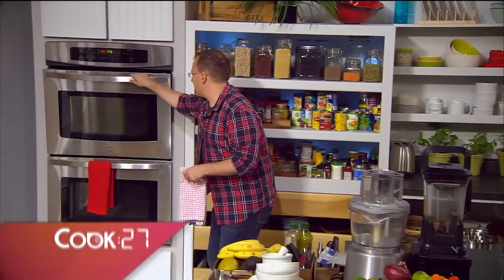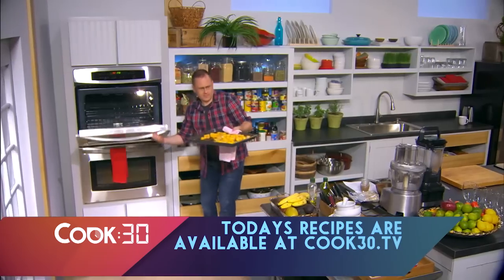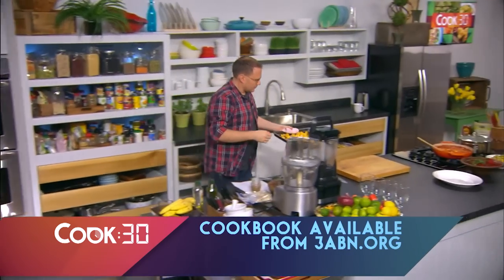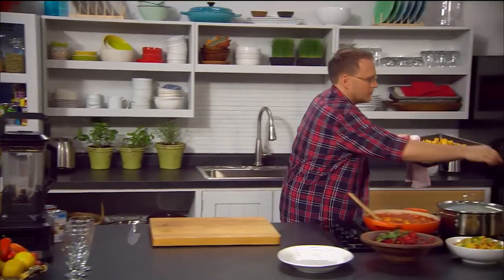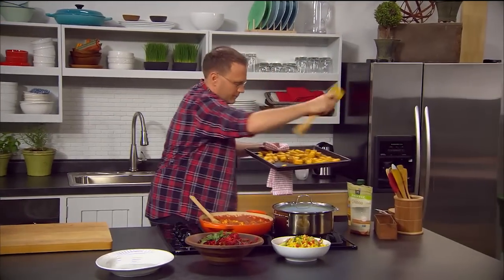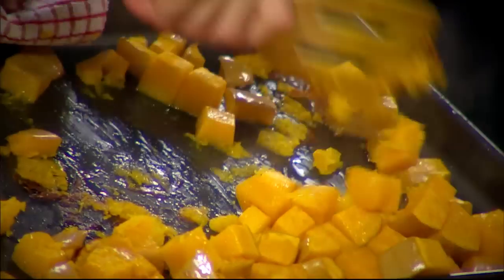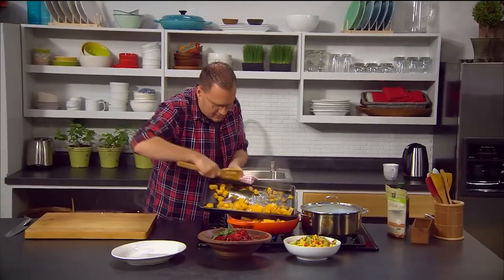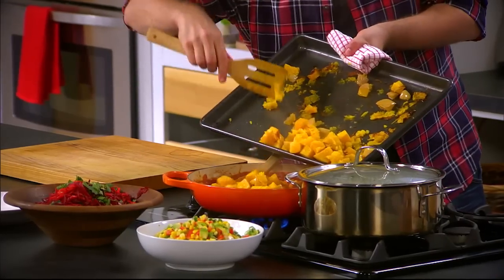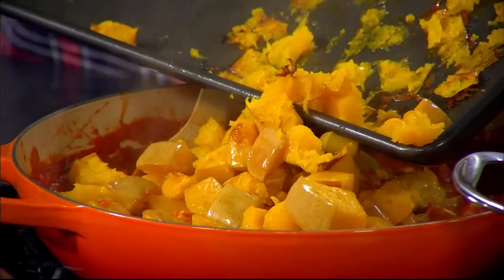Let's see how the pumpkin's going. Look at that — beautiful. We'll just check it's done — nice and soft. We're going to spoon it into the curry. It's a little bit stuck but that's okay. This is just lovely and soft and goes really, really well with this curry.